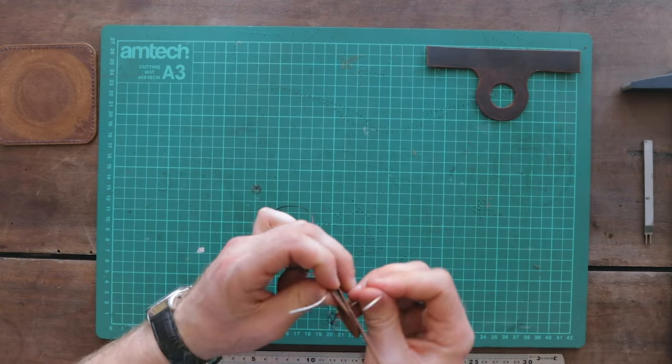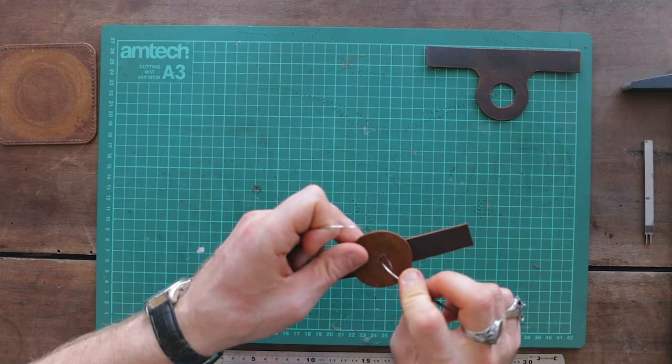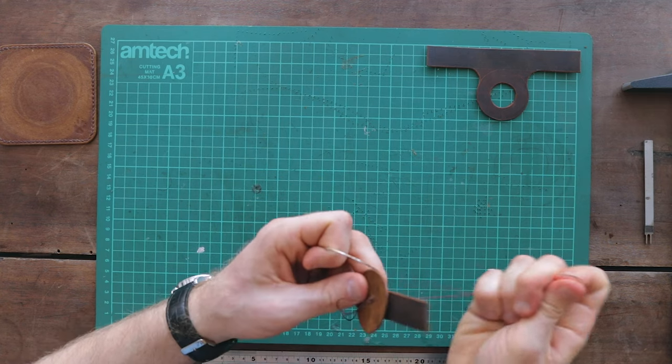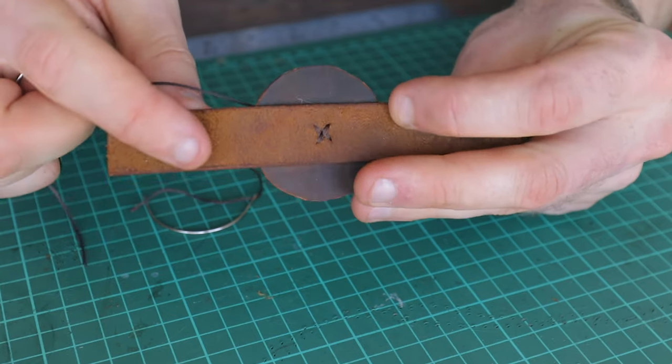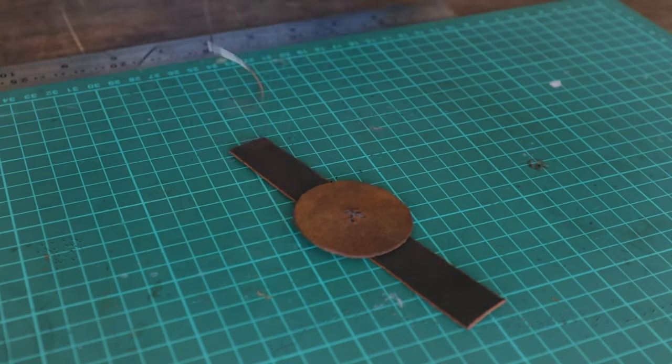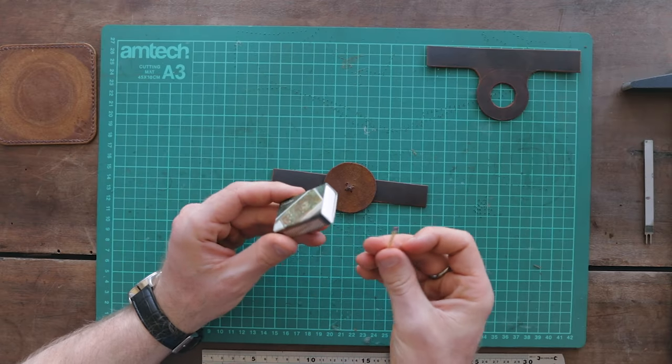Work from the center out and back to the center each time, finishing with an additional half stitch so that your threads are on the same side at the end. Then you can cut them off and burn them. I'd usually recommend using a thread zapper or a lighter to clean up the ends, but I'm going with some matches I found.